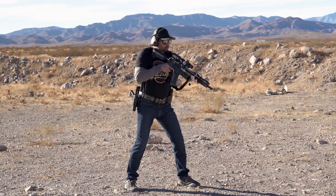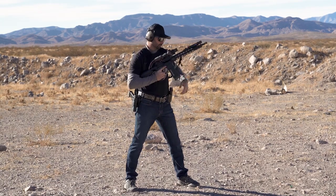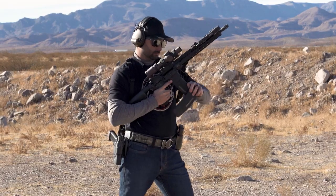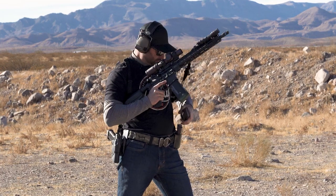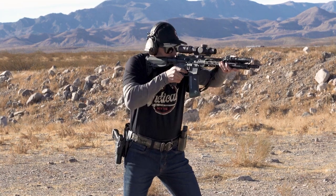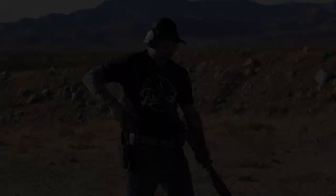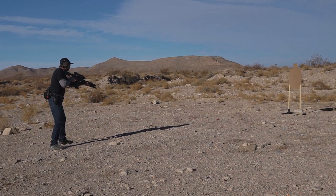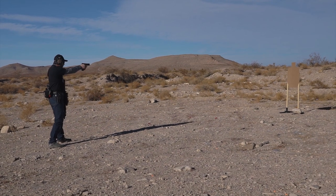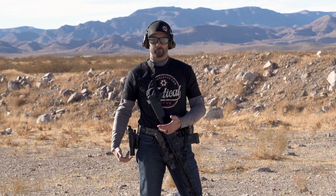Now let's go full speed from a high ready — full speed. And low ready, full speed. That is the way I like to do my rifle to pistol transition.